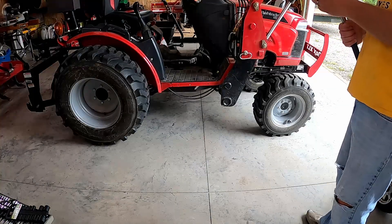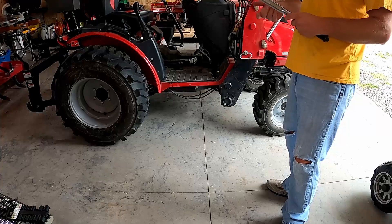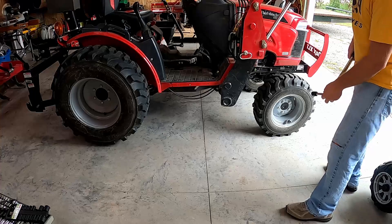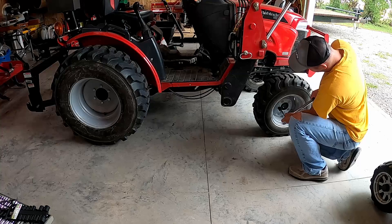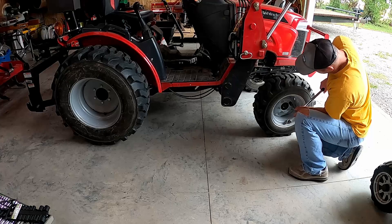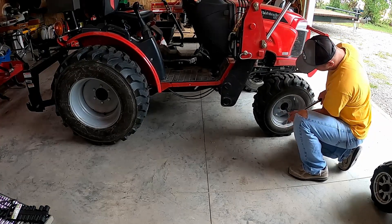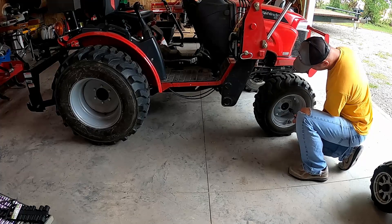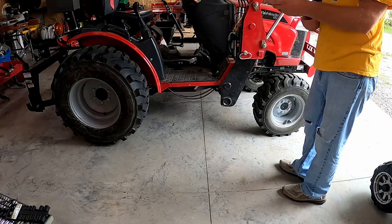For the front wheel bolts, they recommend 65 to 69 foot-pounds of torque. I've got my torque wrench here set up and we're going to go ahead and torque these. When you're doing this, make sure that you're doing it just like you would on a car — in a crisscross pattern. This one was a little bit loose; otherwise the rest of them were good. Then you'll go and repeat on the other side.